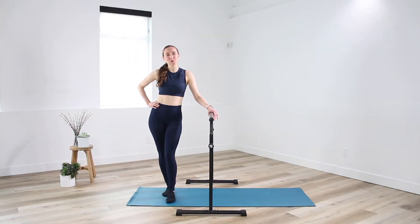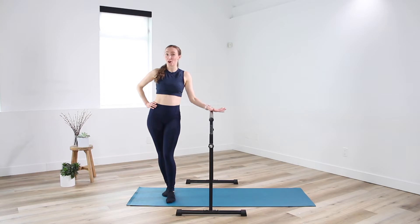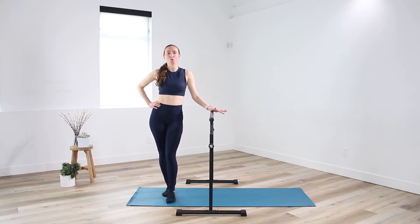Hey guys, it's Leslie. Welcome to your bar workout. For today's workout, you're going to need a sturdy support. So if you've got a bar at home, lucky you. If not, a kitchen countertop or back of a chair work really well.